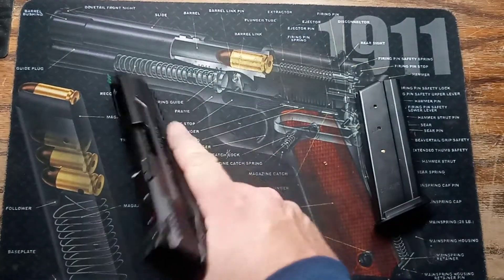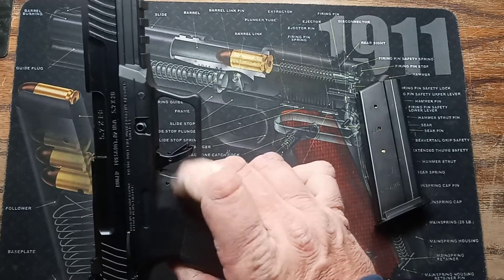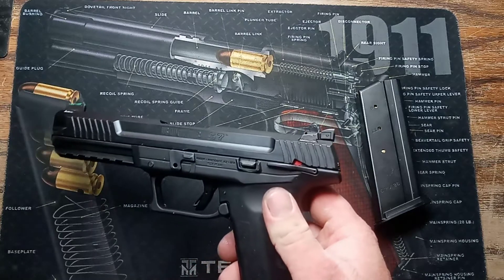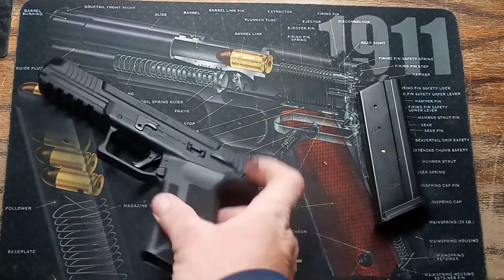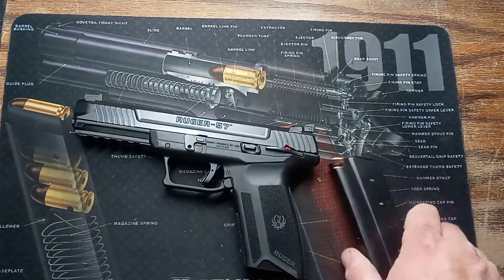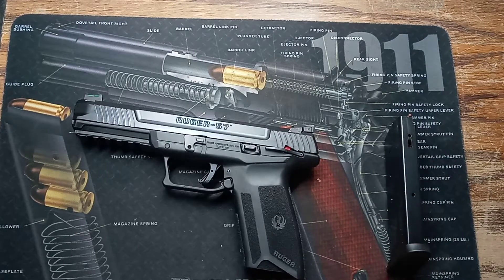A couple of things I really like: the ergonomics, the way it fits my hand — very nice. The safety is in a really good spot, and it has a trigger safety as well, much like the Glock style. This one will also fire without the magazine in it, whereas the FN requires the magazine to be inserted. I can't imagine many situations where you'd need that, but if it ever came up, this one can do it.